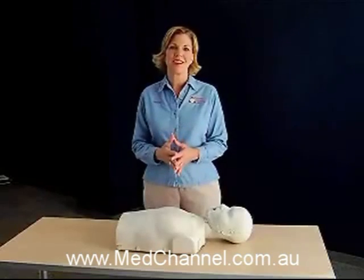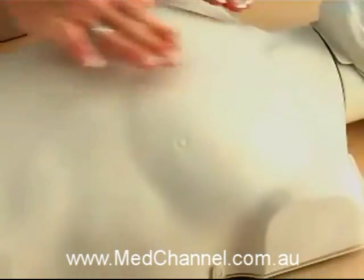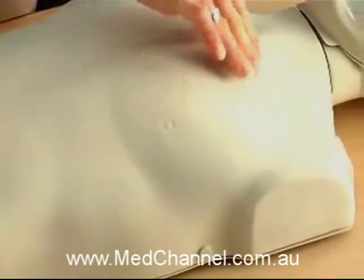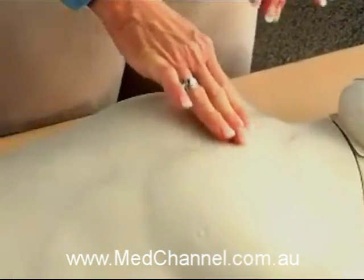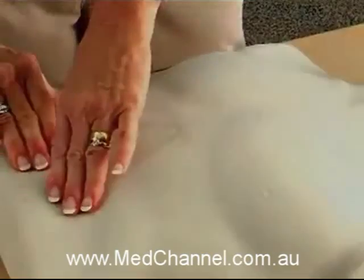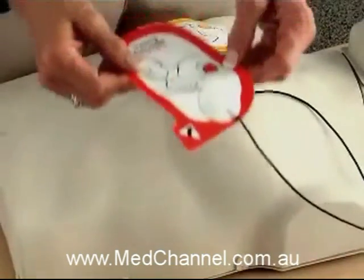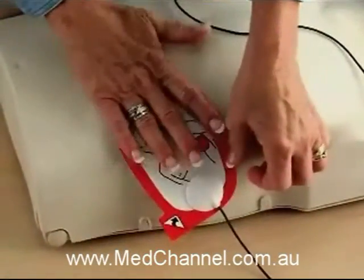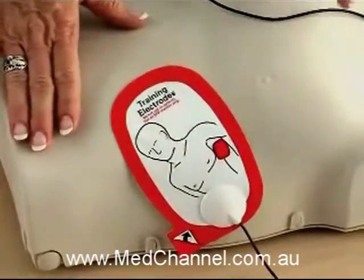When you touch the mannequin, you'll feel the molded, pliable skin. This durable elastomeric material is specifically formulated to resist dirt, grime, and grease — it's really easy to clean with the methods instructors commonly use. Until now, AED training electrodes have been a real issue with conventional mannequins; some don't stick, while others leave an adhesive residue. This unique skin solves these problems.